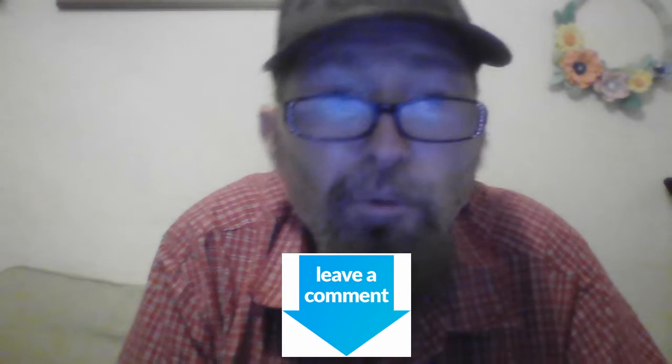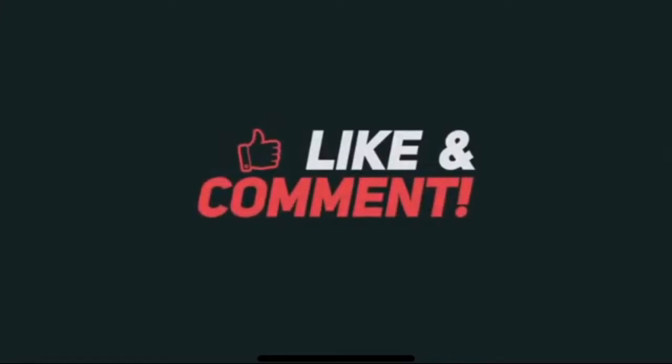Leave a comment below what you think of this video. Let's get into the second part of the video — we're going to do a review on these little 90-degree XLRs. I've had these for a while and I want to give a review on them.